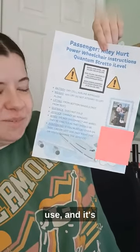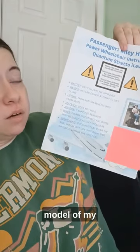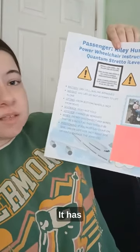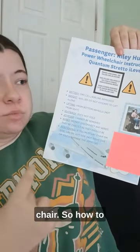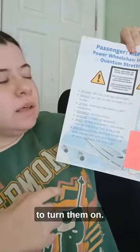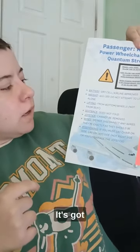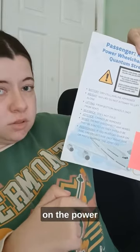This is the pamphlet that I use. It's got my name, it's got the make and the model of my power chair. It has information about the braking system on my chair — how to take the brakes on or how to take the brakes off, how to turn them on. It's also got information about what type of battery is on the power chair.